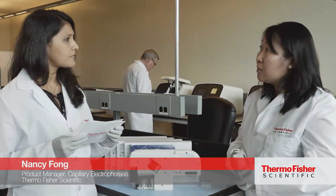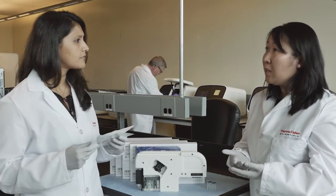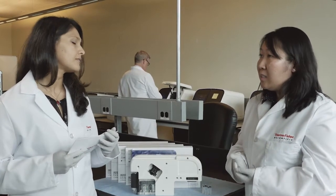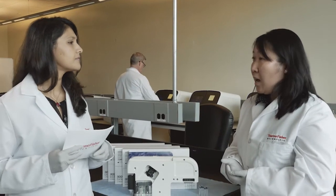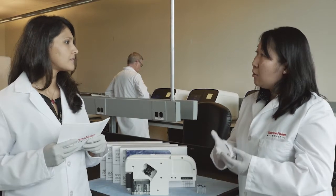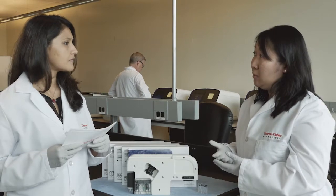So before and during development of the Seek Studio system, we went around the globe to different customer sites and also conferences to talk to our customers, to see what they wanted in their next capillary electrophoresis system. And consistently we've heard that they've always needed a dedicated expert to run the system, to set up the instrument, and so that's kind of what drove us to creating something that was innovative and easier for our customers.